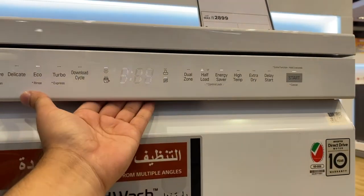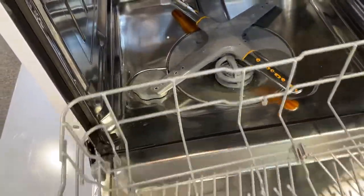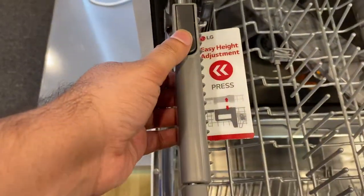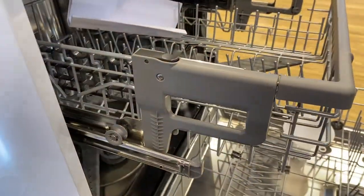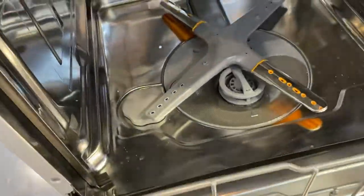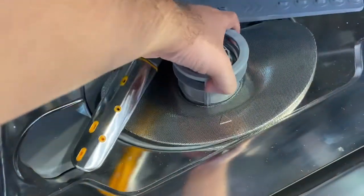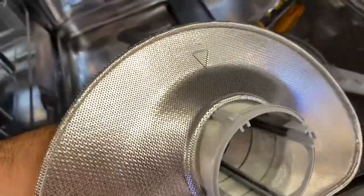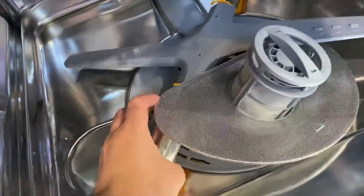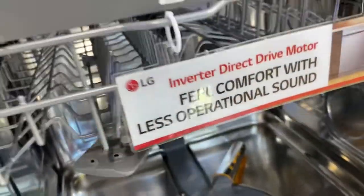Now I will show you the inside. It's a fully stainless steel body with two racks which are adjustable — you can move them up and down. Press here and it goes up, and press again to bring it down if you have big pots. There is a filter which is fully stainless steel — this is one of the most important quality components. This is the filter quality from the inside.